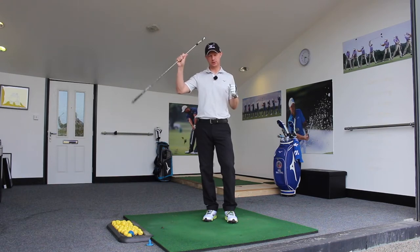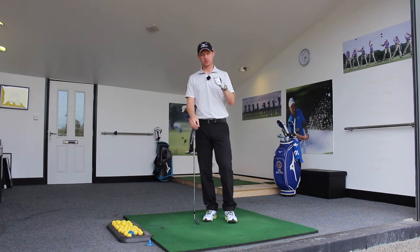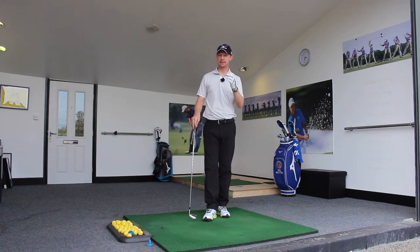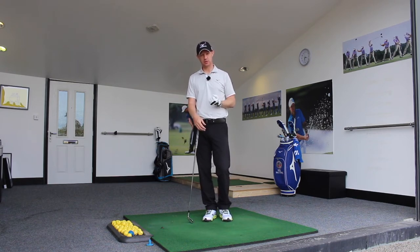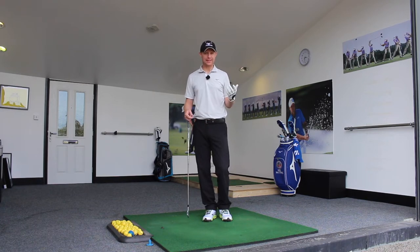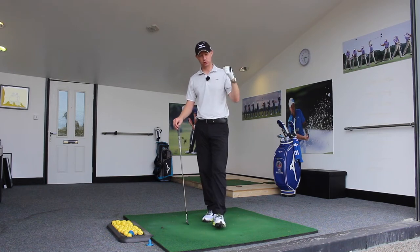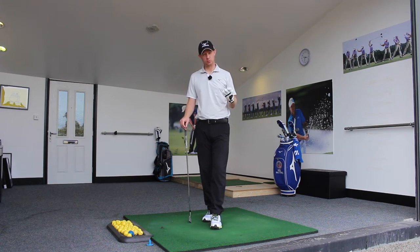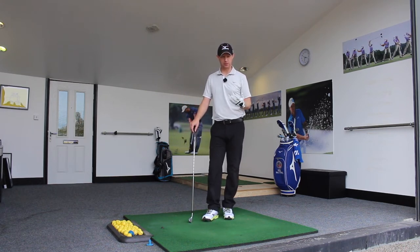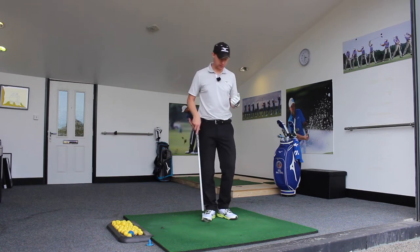So transition — top of the backswing into downswing. One of the big issues in a transition that really affects the quality of your shot is if it gets too quick. If we snatch the club down once it gets to the top of the backswing, or sometimes even before it's reached the top, we try and get down to hit the ball so quickly and swing at it so aggressively that we don't even complete one movement. We don't make an efficient move and allow ourselves to move with the correct speed and correct order in the downswing.